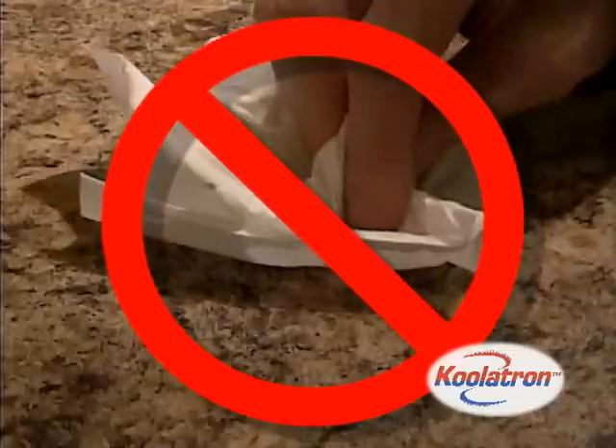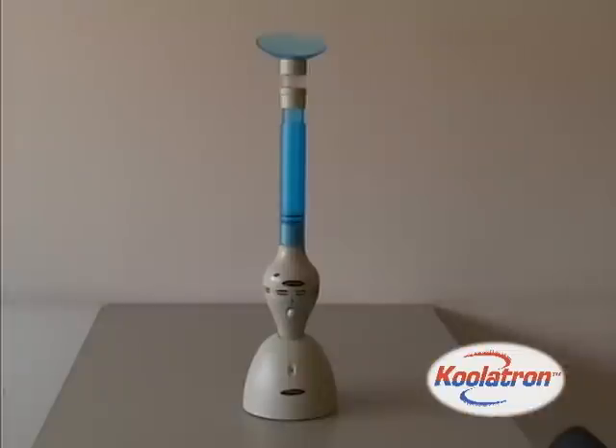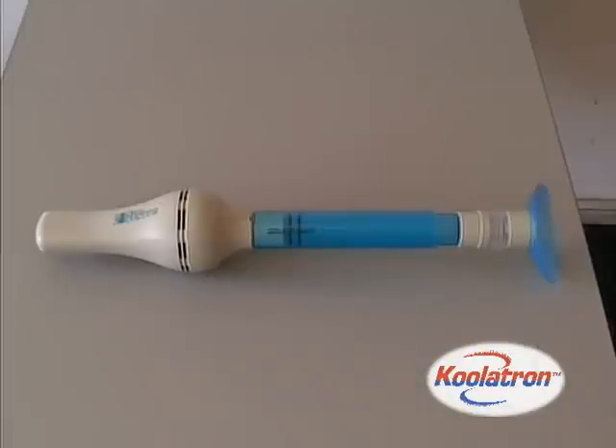So say goodbye to squishing and swatting. Get the Coolatron Bug Vacuum and easily capture and dispose of any insect.